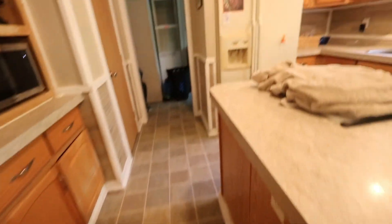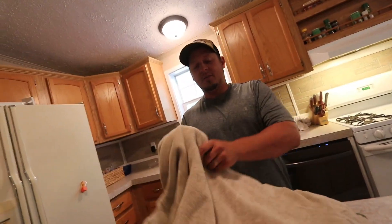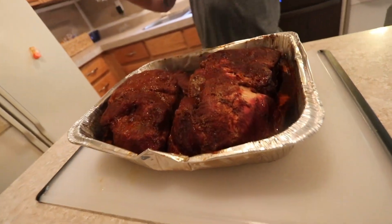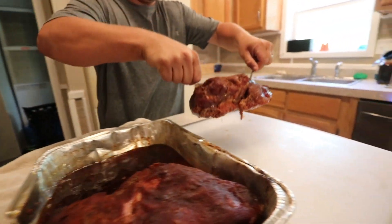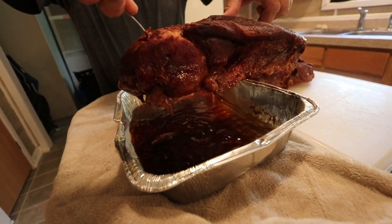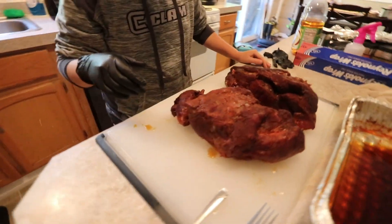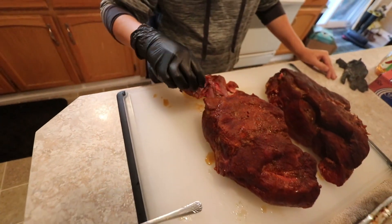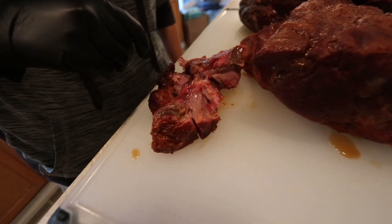Stay tuned dudes, this is gonna be so freakin' good. It's been 28 minutes and we can't wait any longer. Take the towel off — why is the towel on there? Just to help hold some of the heat. Oh my god, look at that meat dudes. It just falls apart — it's insanely tender. It's still really hot. Looks really juicy too — yeah it is. It just falls apart.